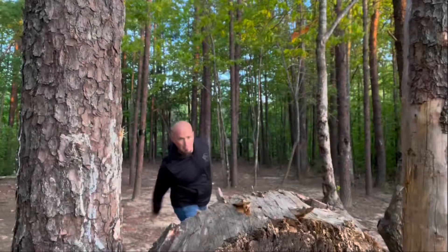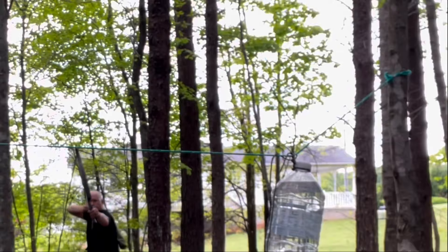As of recent, Harbor Freight has released the knockoff version of the Buck 119. In this video, we're going to take a look at it. Stick around.